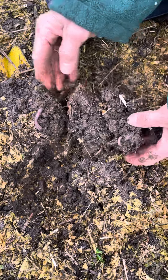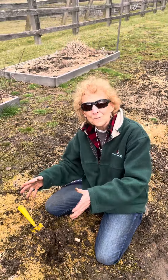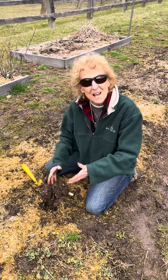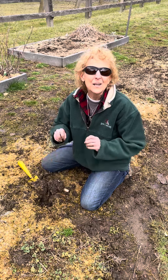Look at this — we've got worms, we've got microorganisms. This is what I'm talking about. This does all the work for you, so you don't need heavy fertilizers. These little guys — I will continue all season to tell you about microorganisms and what they do for you.